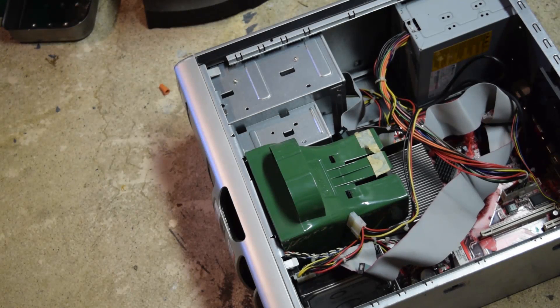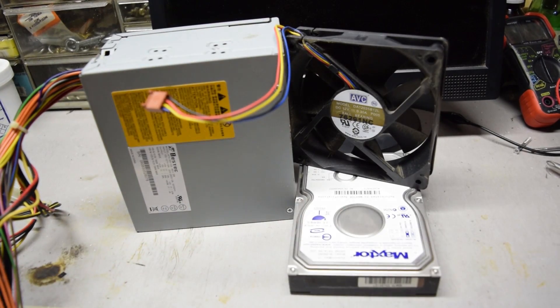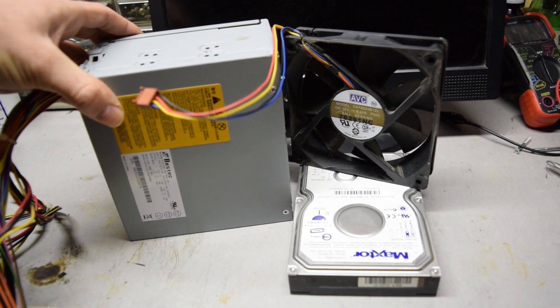Those are the only real parts that you'll need. The rest of the computer can be recycled. I'll remove those parts and go on to the next step. I've removed the power supply, the fan, and the hard drive from the computer and they can be set to the side for now.